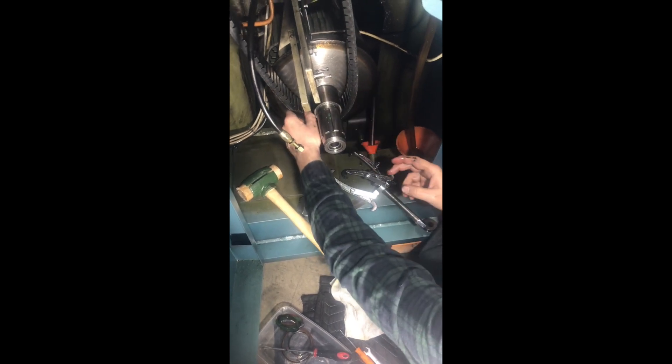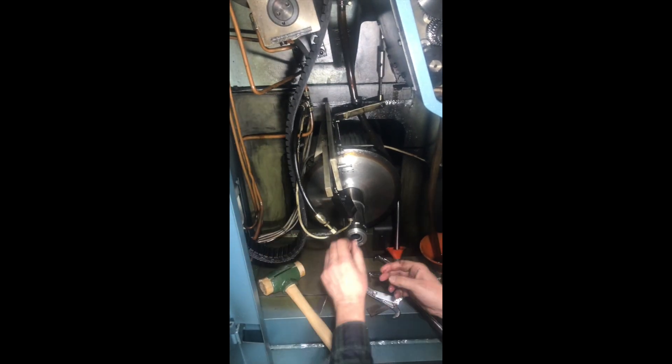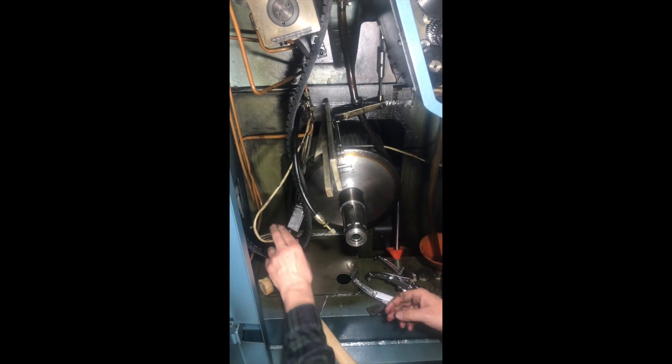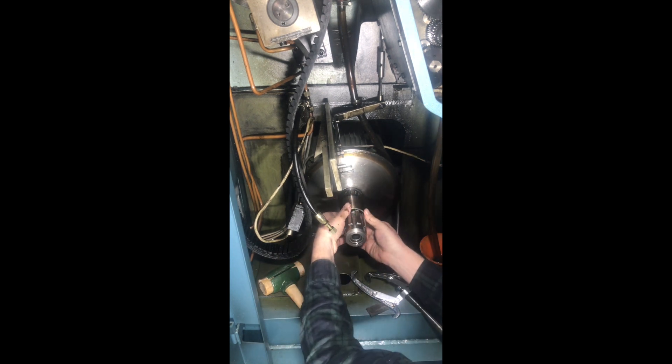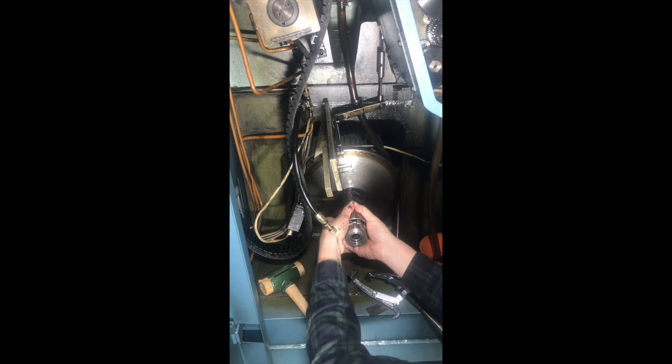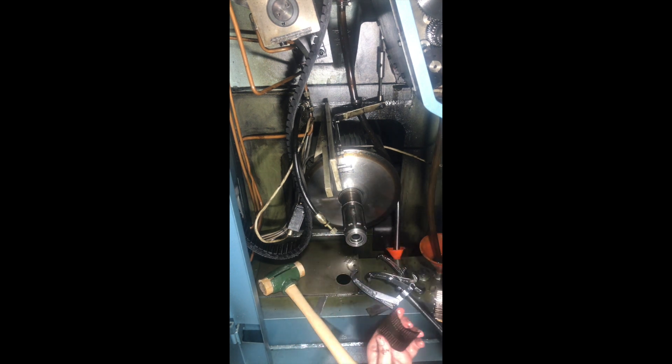Okay, here's — we ought to be able to get the belt off. I guess we're committing to this. I think that's fairly straightforward.